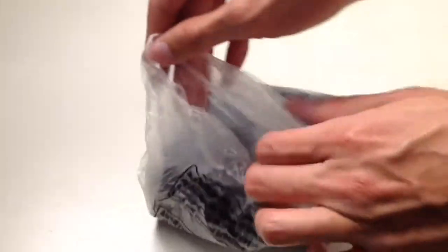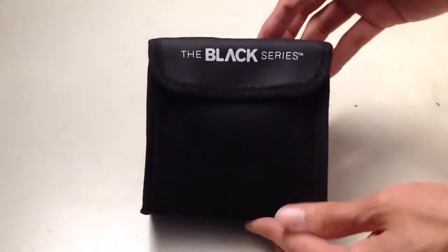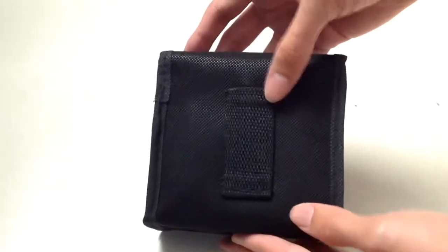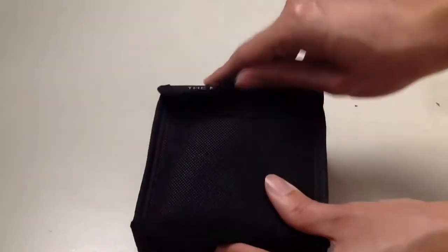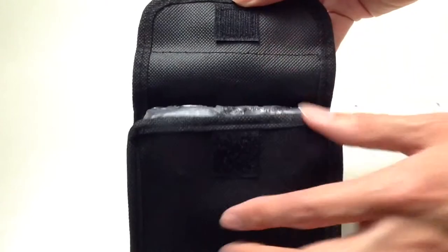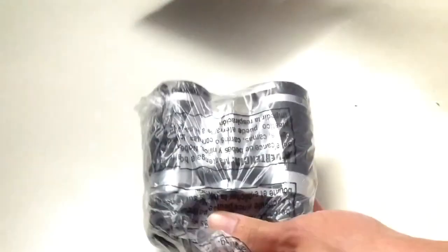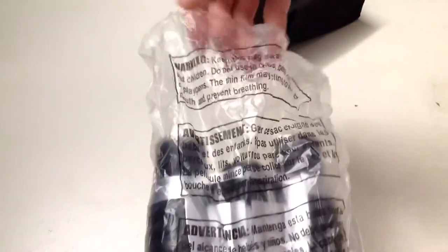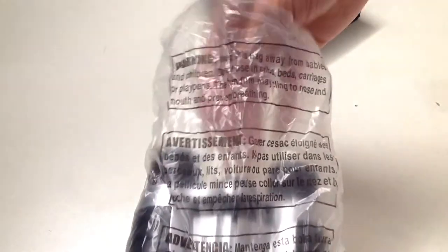Let's unwrap this thing. There you have your nylon carrying pouch. It comes with a warning label — never keep this bag near children or they could suffocate. This is where you put your belt strap if you want to put it on your waist, and it has a velcro strap to secure and carry your binoculars.